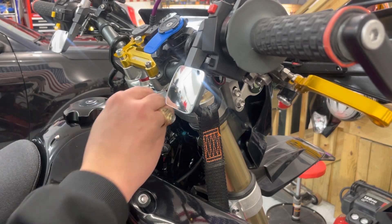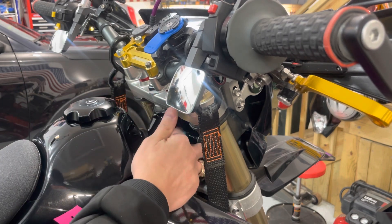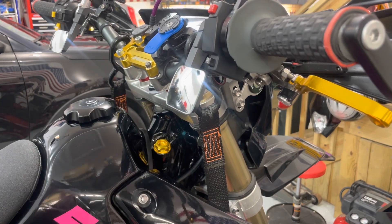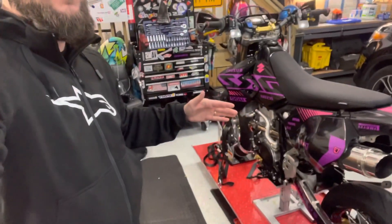Once your oil level's all good, and if you need to top any off, good time to do it — go ahead and top it off. Pop your cap back on, you're good to go. Now, of course, you do want to make sure that your bike is on a level surface. Mine is on this little motorcycle stand here, so everything's nice and level. Anything not level will give you an inconsistent reading.